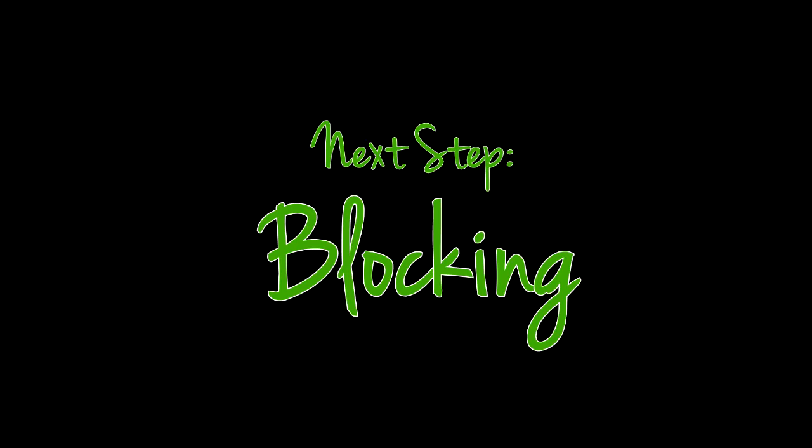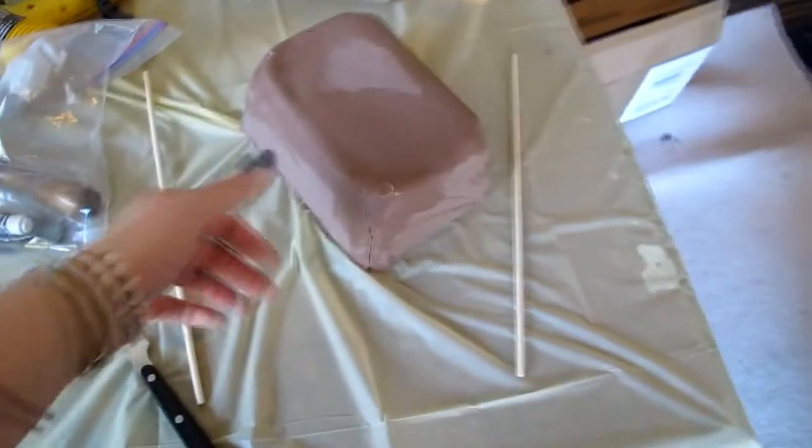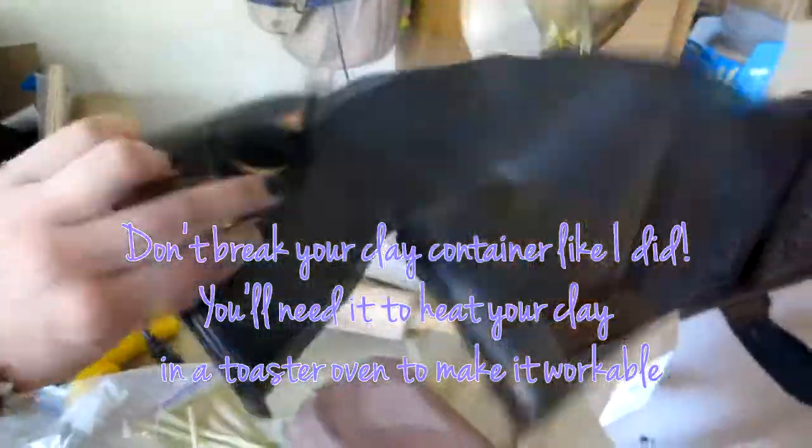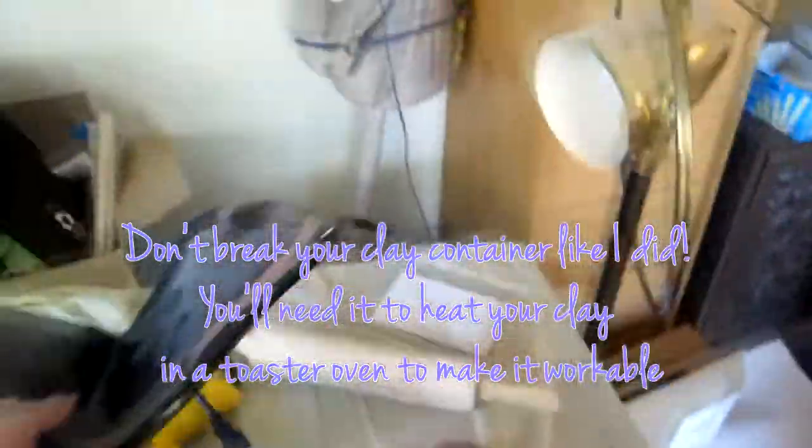This is called blocking out your basic shape, so don't worry about the details just yet. You want to make sure that you cover the entire area. Just heat the clay up with your heat gun or your toaster oven until it's malleable and slather it on.